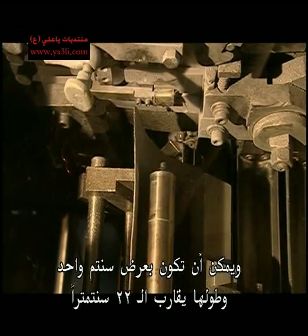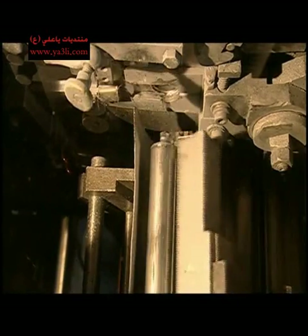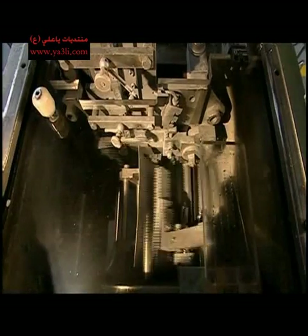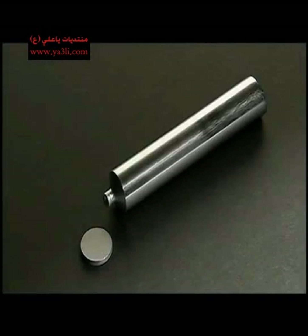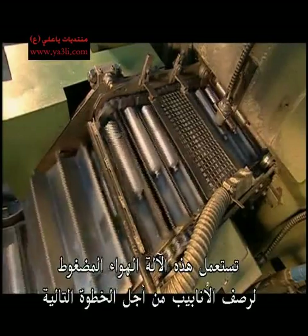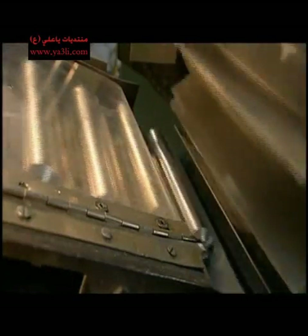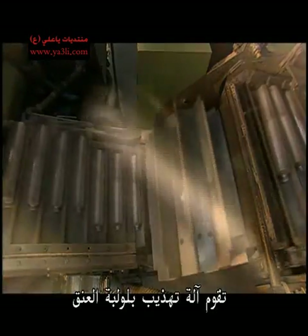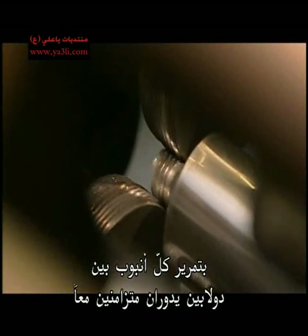The tubes can be as narrow as 1 centimetre and as long as 22 centimetres. Another machine uses compressed air to align the tubes for the next step.